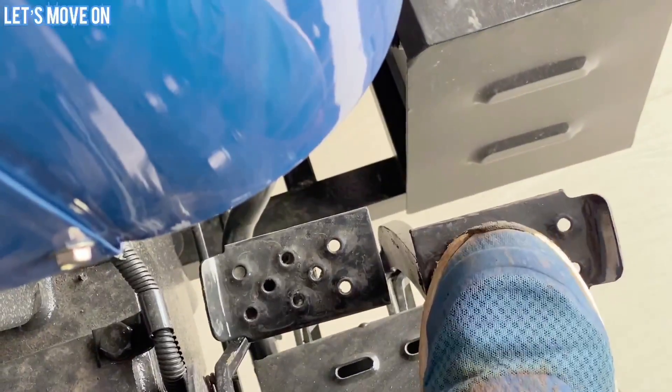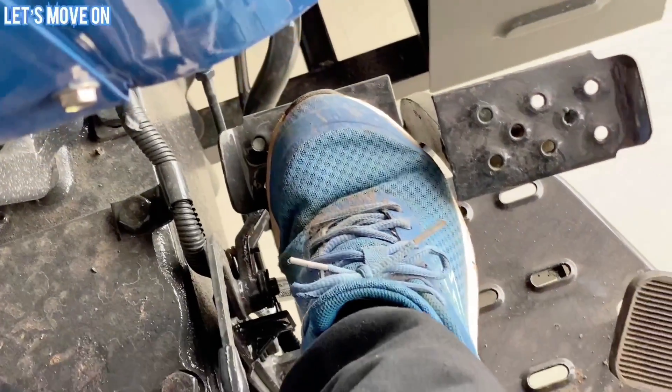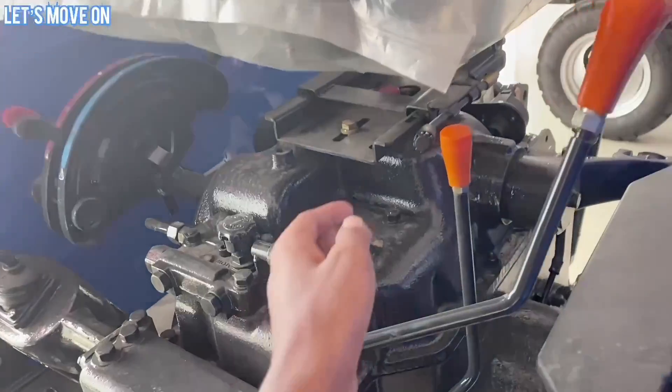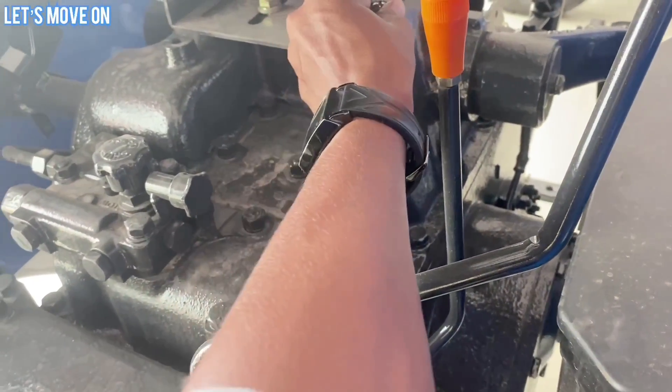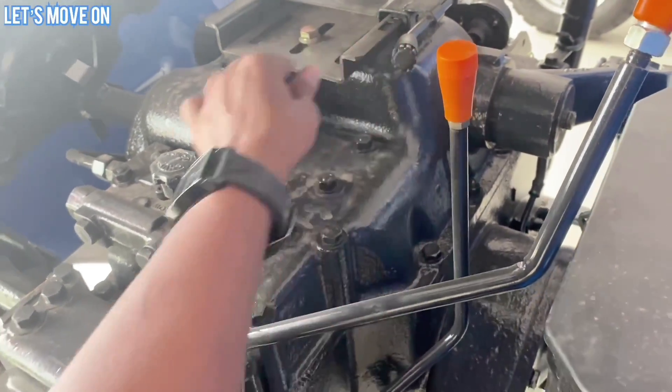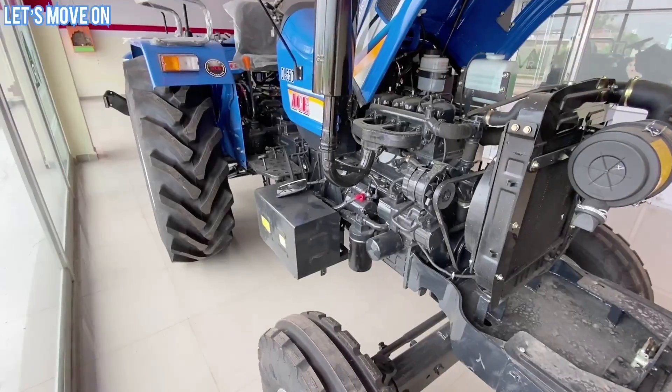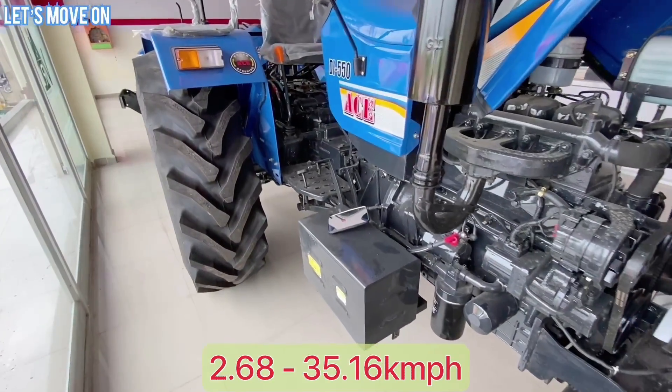Brakes में Wet Type या Dry Type दोनों प्रकार के Brake Option मिलते हैं, कोई भी Variant Purchase कर सकते हैं। Seat Adjustable Type की है जिसको Lever के through Adjust कर सकते हैं और Transport Lock की सुविधा भी देखने को मिलेगी।